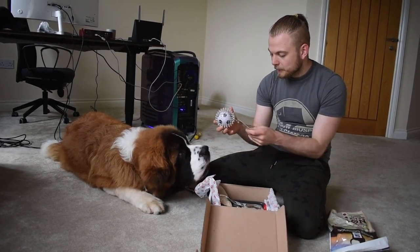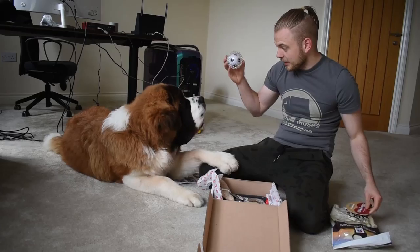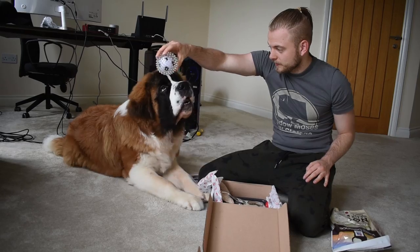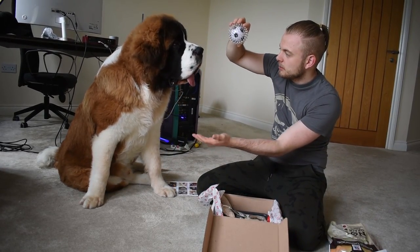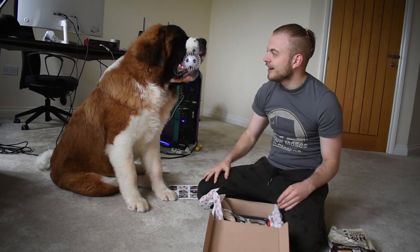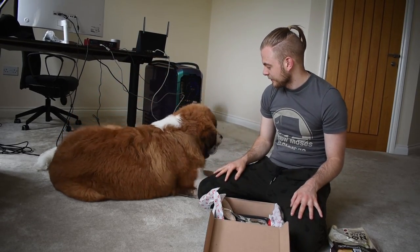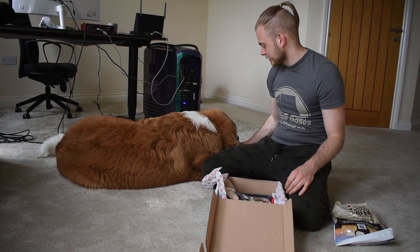We've got some better stuff in there. We've got a nice bouncy ball — look, it's a ball. Do you want it? Got the ball. Give me a paw. There you go. He's happy with the ball. You need to face the camera — we're supposed to be doing this together. Come on, let's bring it over here.